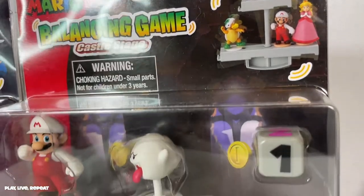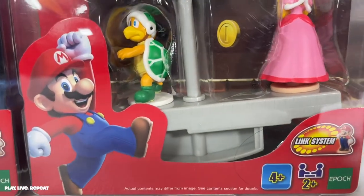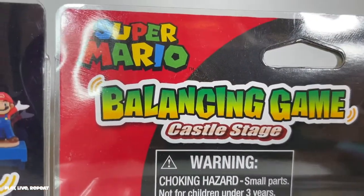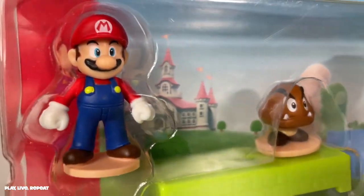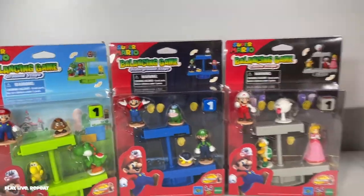Then finally we have the Castle Stage, and what Castle Stage would not be complete without a Fireball Mario along with Boo. We got a Hammer Turtle — that's the name — and we have, of course, Princess Peach. What's really cool about these sets is that they can link together. If you only want to buy one, no problem. But if you buy all three, you can connect them. I'm going to show you how it's done.